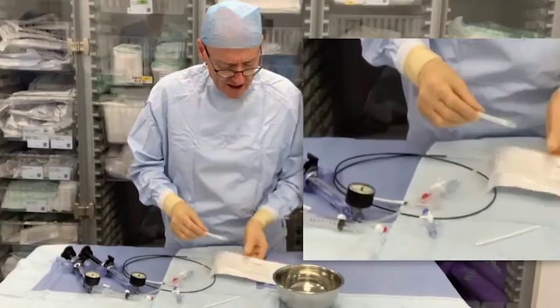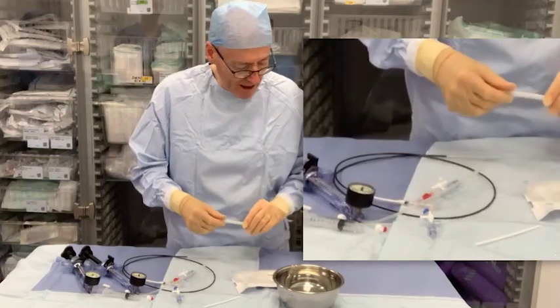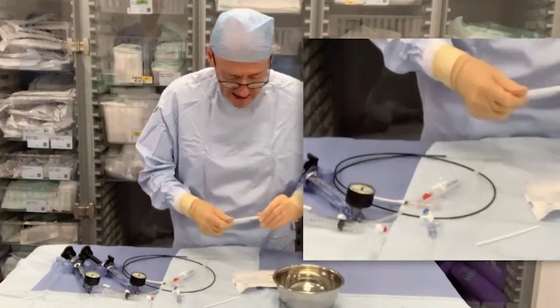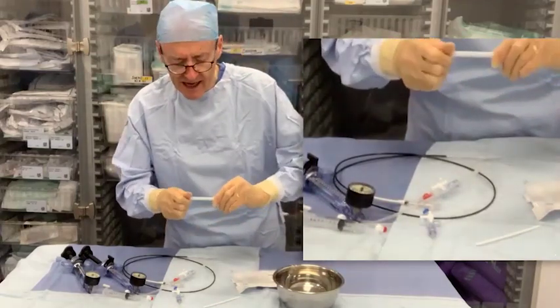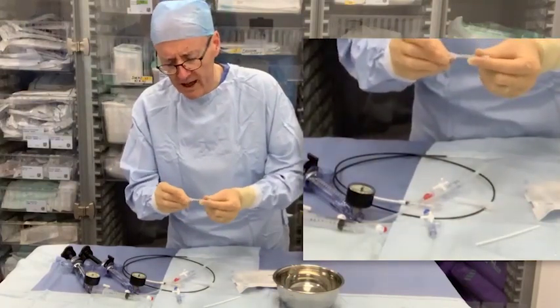This is the Optimus stent L — large, rather than extra large — 43 millimeters long. It's a cobalt chromium stent and it comes in this setup on a sort of hollow tube.